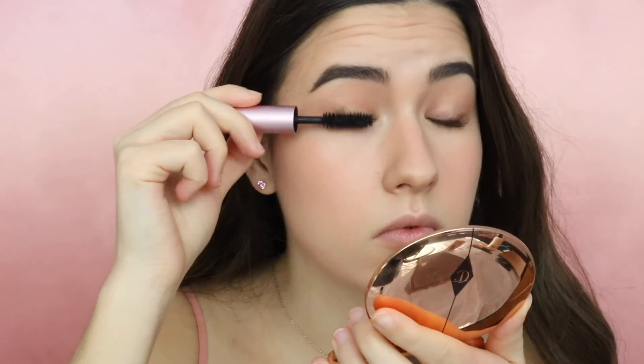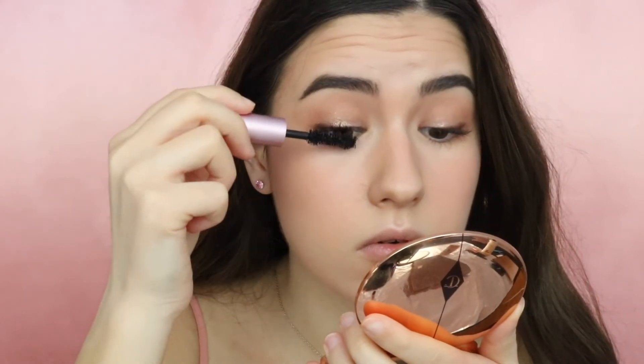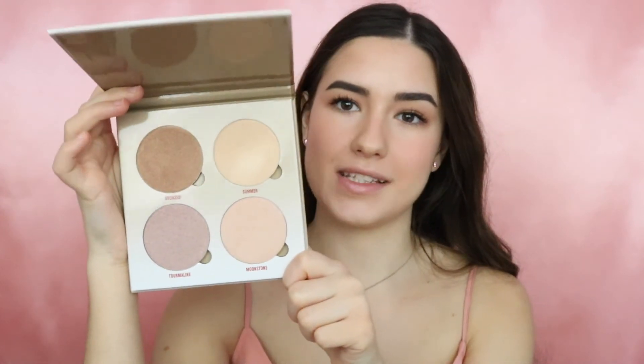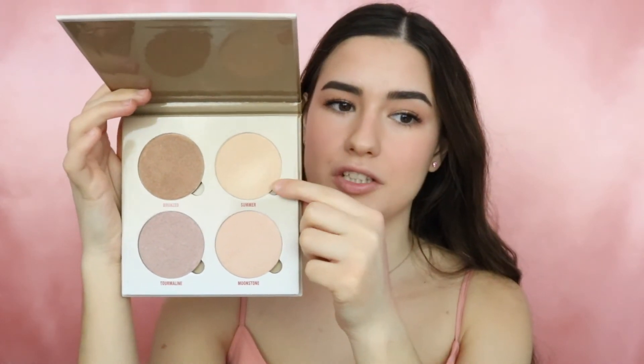Now for mascara I'm applying the Too Faced Better Than Sex mascara to both my upper and lower lashes and I'm just going to do a very light coat. Moving on to highlighter, I will be taking the Glow Kit from Anastasia and taking the shade Summer, then applying it to the highest points of my face.